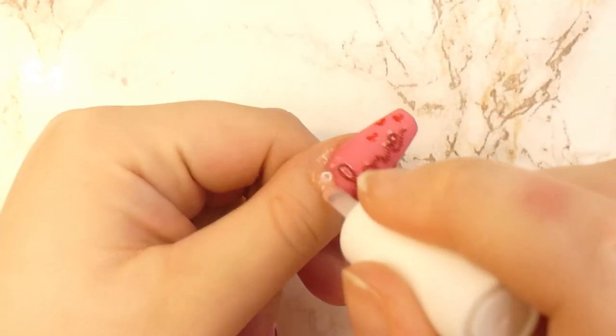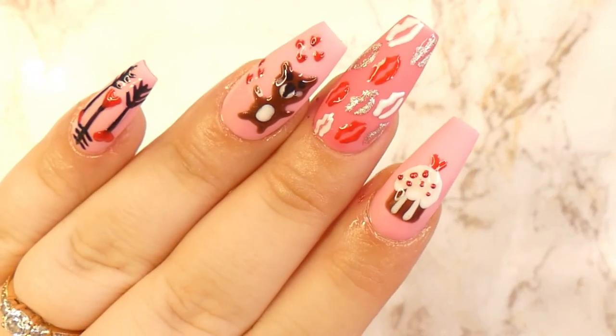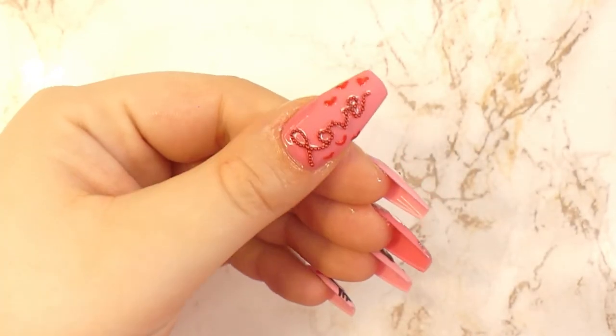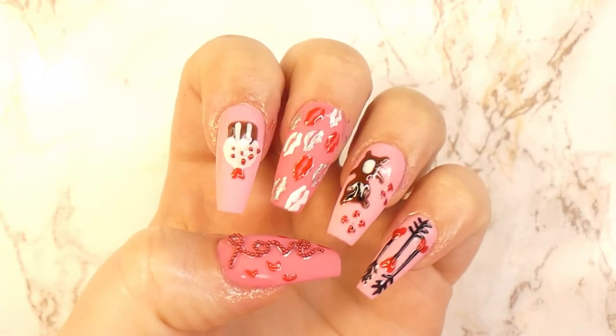After curing the nails, you're going to apply some cuticle oil, and with that you're done! Here are the five simple Valentine's Day nail art designs that I wanted to show you guys. I really hope you enjoyed this video!